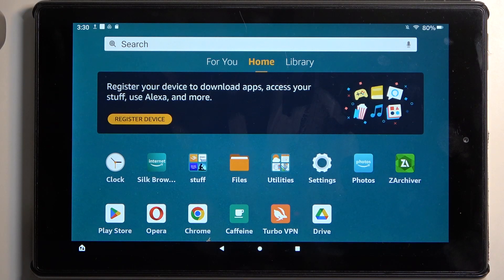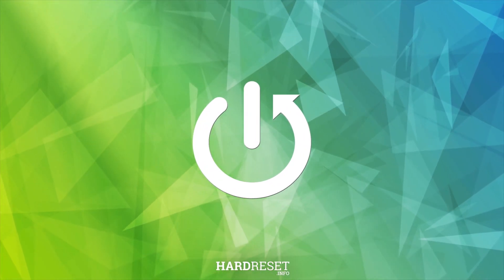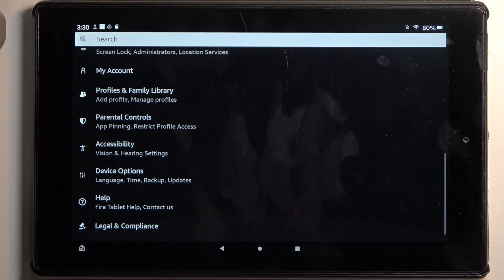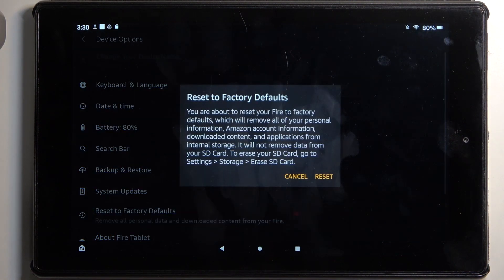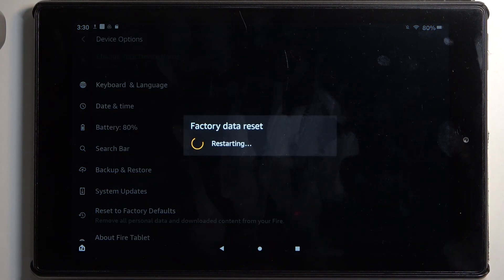In front of me is an Amazon Fire HD 10, and today I will show you how we can hard reset this tablet through settings. To get started, we're going to open up settings, then scroll all the way down to device options, select reset to factory default, and then confirm by selecting reset. This will begin factory resetting the device.